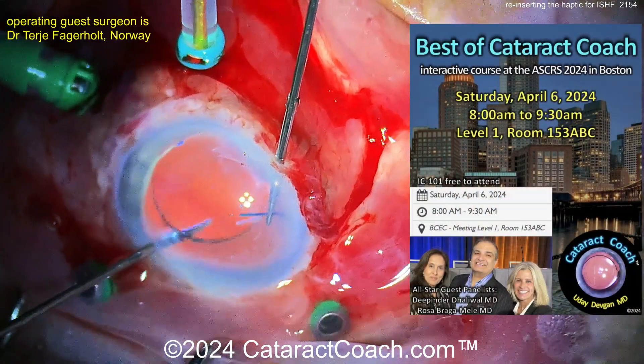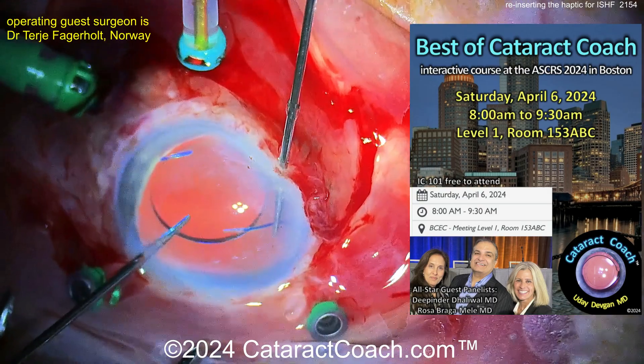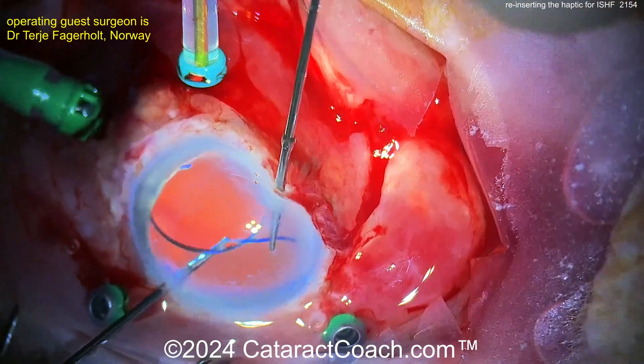We have our Cataract Coach course coming up at the ASRS. I think you definitely need to check it out. You'll learn a lot — Saturday, April 6, 8 a.m. It will be amazing. Put it on your calendars.